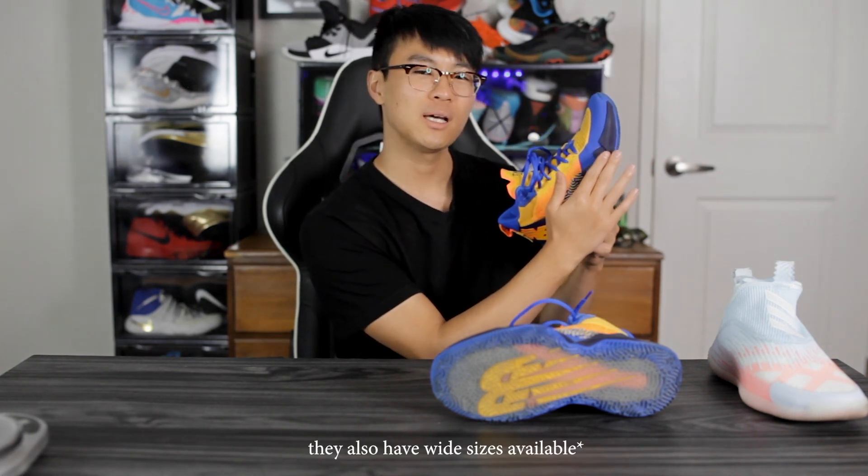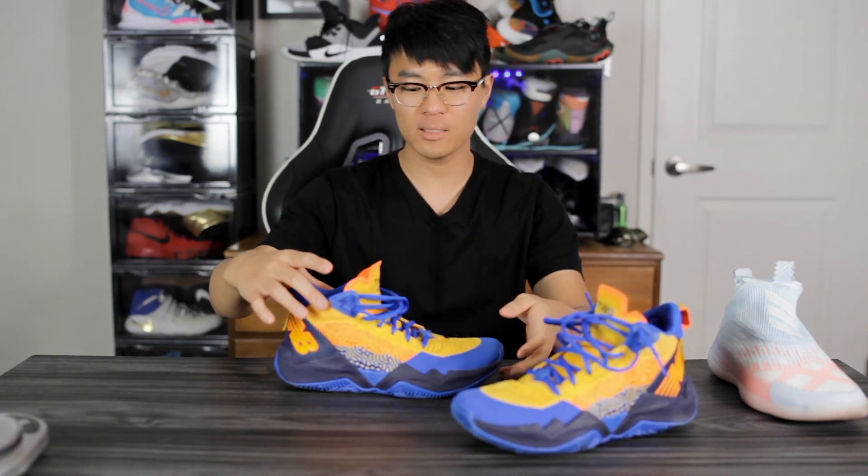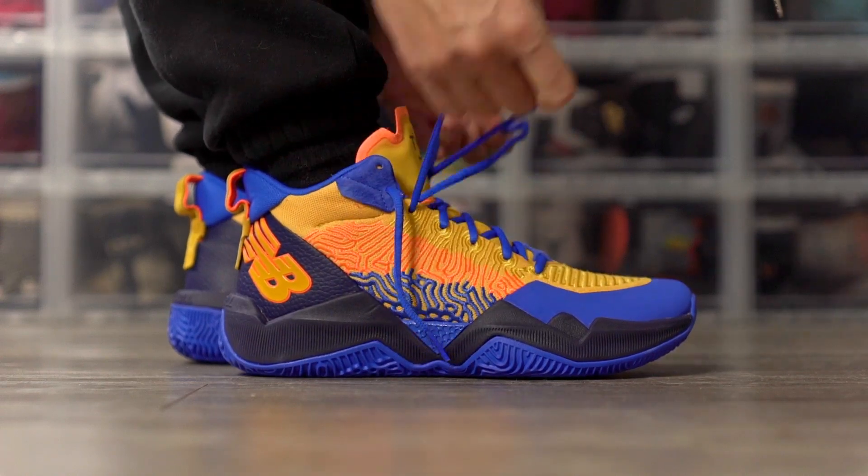Moving on to fit: the shoe runs pretty long, so I'd suggest going down half a size, but it's also very narrow and a little tight in the toe box. Going down half a size will make it even more snug and narrow, so be careful. True to size worked better for me personally. The foam in the forefoot was squeezing my right foot and caused some discomfort for a couple of days until I broke it in. It's a mid-to-high top and not the easiest to put on, but the tongue opens wide and there's a heel tab.